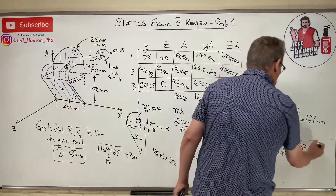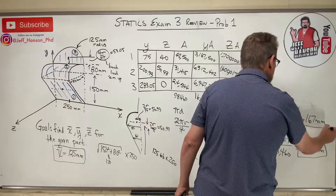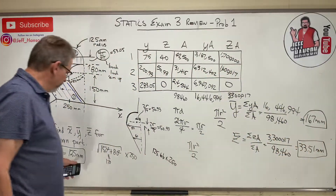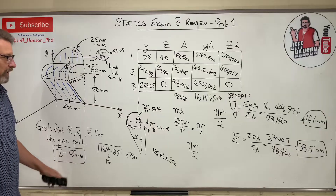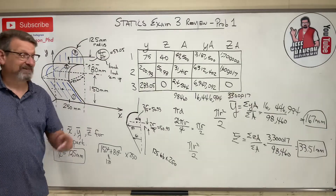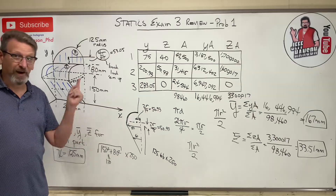So there are your answers: y-bar, z-bar, and x-bar which we already knew before we started. That's centroid by composite shapes — I hope this helps and I hope you do well on your test.